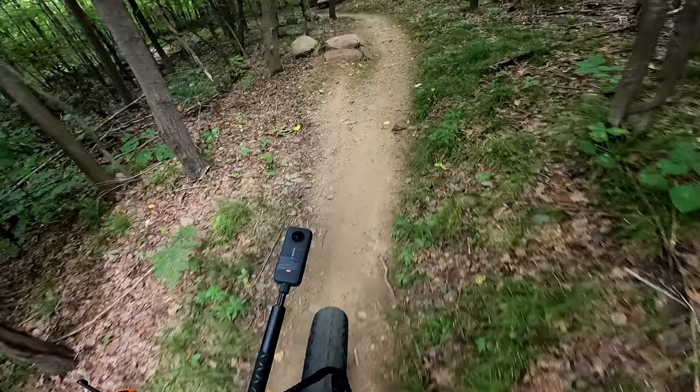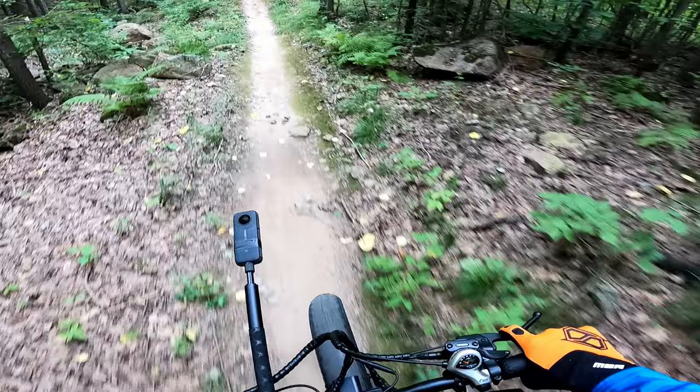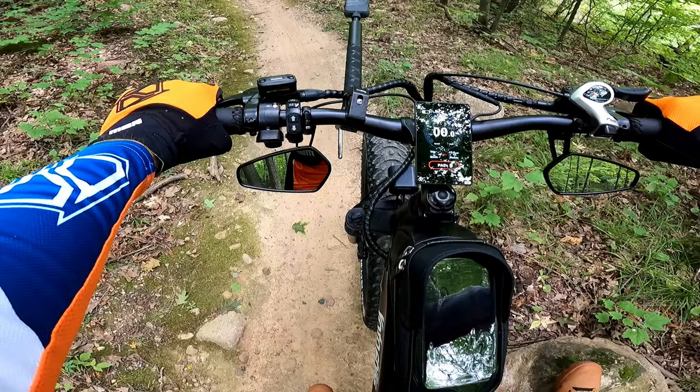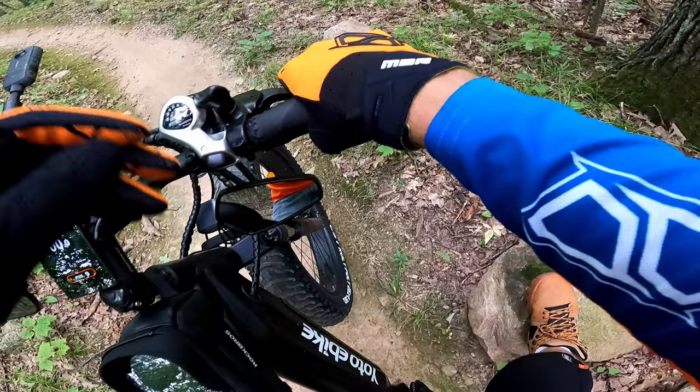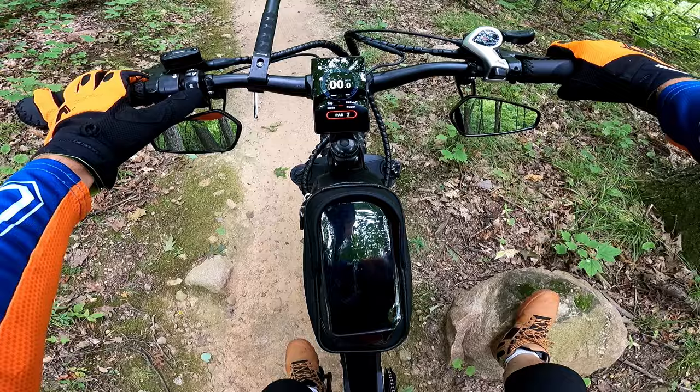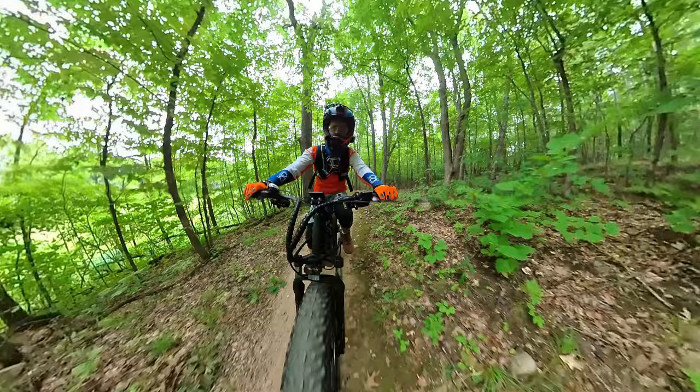Even though it weighs around 80-some pounds, it should be easy enough to handle even if I can't reach the ground very well. Standing up on it I actually feel really good. I'm going to turn the pedal assist setting down. I feel like I could almost squeeze the brakes with just one finger but with two — especially on this hand — I feel like I'm almost crushing my fingers. I haven't found an adjustment for the lever reach. The manual says there should be a screw there, but it doesn't seem like there is one. I'll try it on assist level 7.